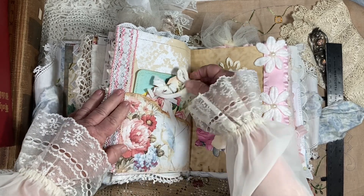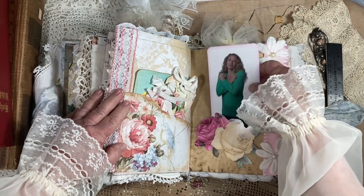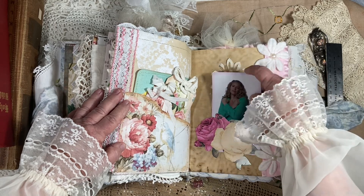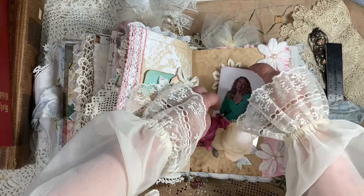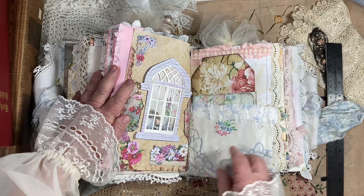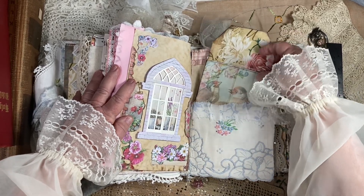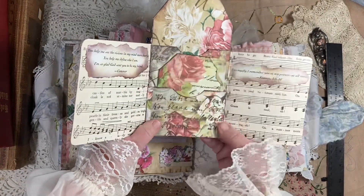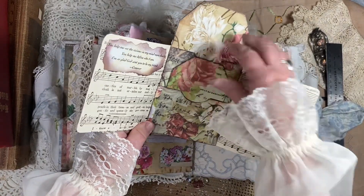Another cute little pocket with some little tags. A little sign language card that says 'hug.' There's some of that lightweight spackling stuff. And here's just a little window, some more journaling cards. This one's a little one that you open up and it has music and scripture and all kinds of little tags in there.